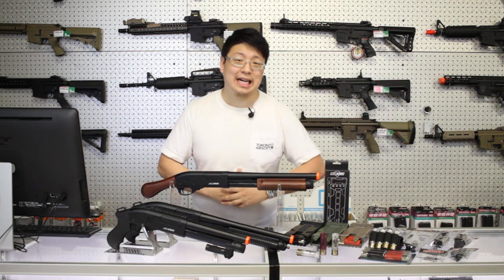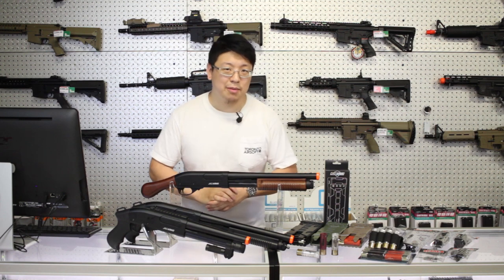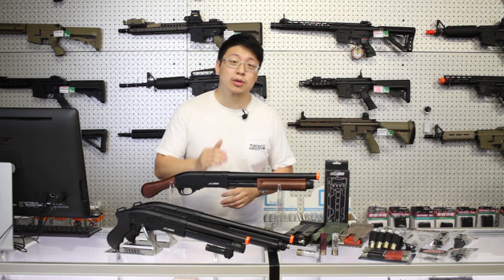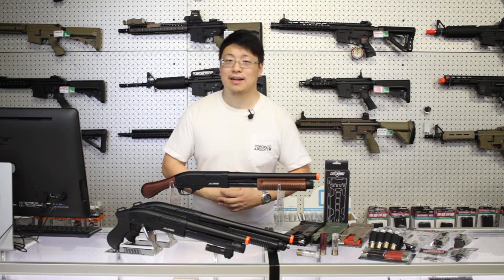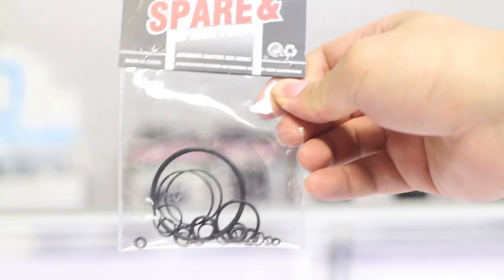The one issue that's come up a few times is gas leaking. It's generally down to a dried out o-ring, but that's pretty common with all gas guns. Remember to keep your seals oiled and to store your guns with a little bit of gas inside. Luckily, we do have a full o-ring set from Jag Arms. For 20 bucks, it's worth throwing in the kit just for a little peace of mind.